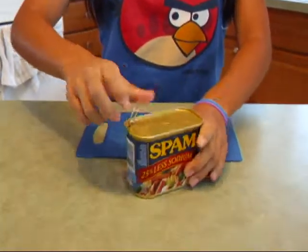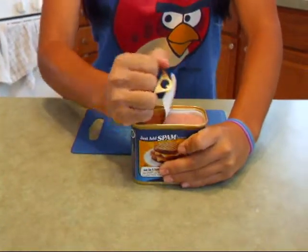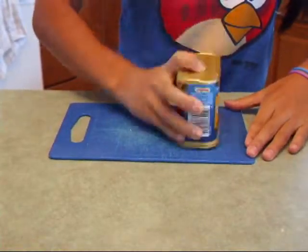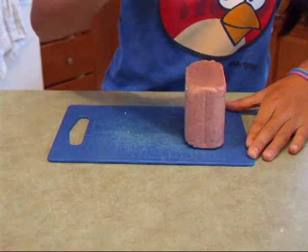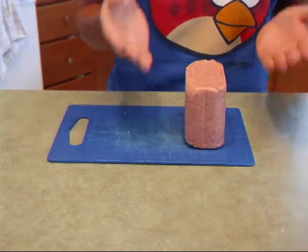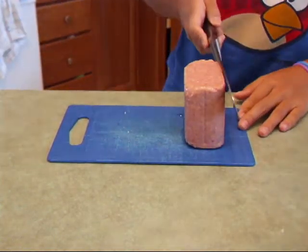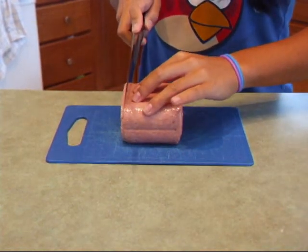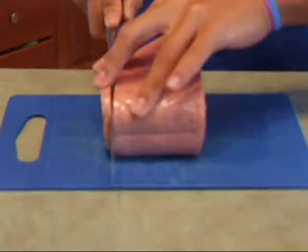So next we're going to be making our Spam. What you want to do is open up the can, and just dump it out. It comes out as a chunk, which is very appetizing. I'm just going to slice it up into maybe quarter-inch slices.